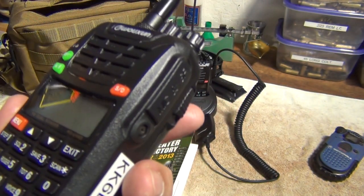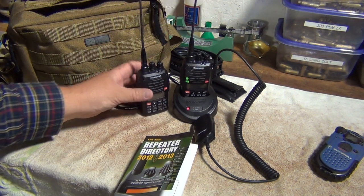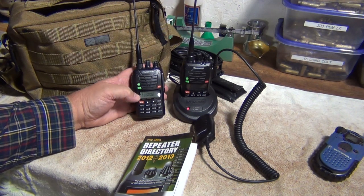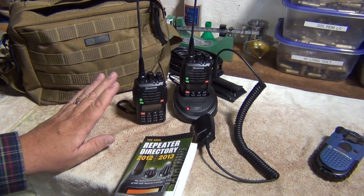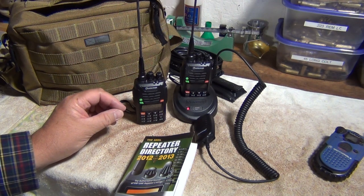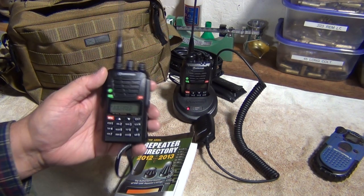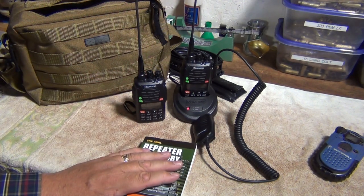They're really not hard to program. There is a computer program to do it as well, and that's not difficult either. This radio has about 29 different menu options — a lot of them deal with the base radio itself, but the ones I showed you deal with the offset and everything needed per channel. If you make a mistake on a channel, you have to erase that channel and re-enter the information because it doesn't let you edit in place — that's one quirky thing. But if you know your channel and have a book with the information, you're good to go.